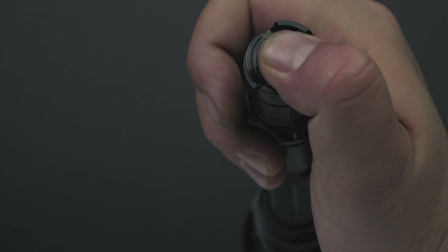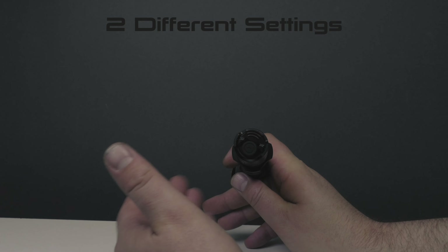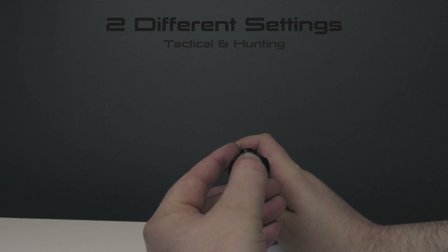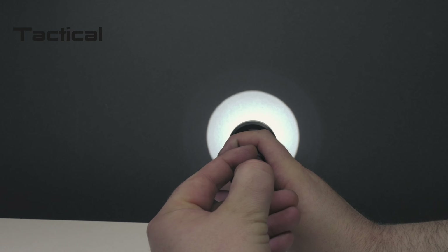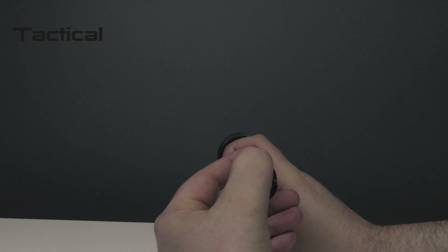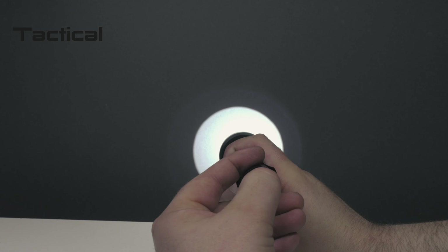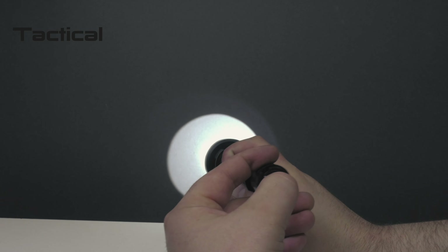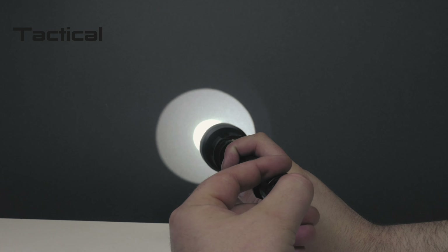There are two different modes on this: tactical mode and hunting mode. Right now it's on tactical, with strobe set to the secondary. I can do a strobe with the secondary, and if I hold it down for two seconds or longer, it will stay on. The primary gives momentary on/off that goes straight to turbo. I can do a full click and then use the secondary to cycle through the different modes.